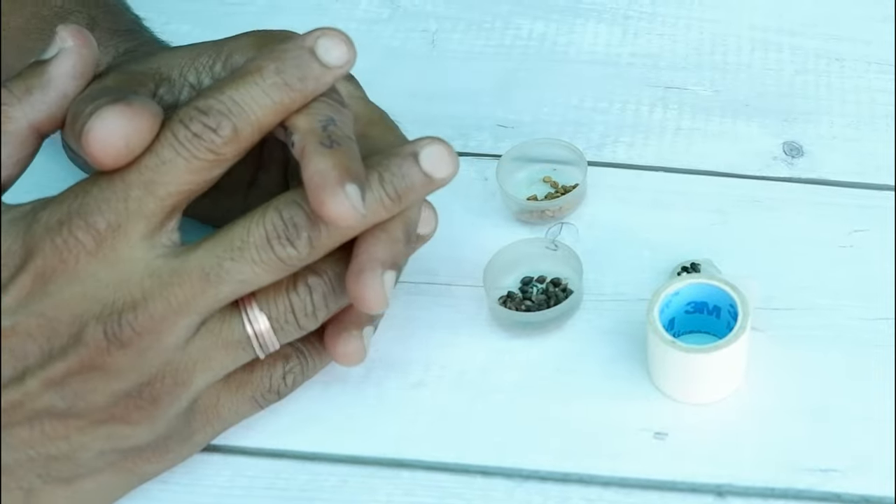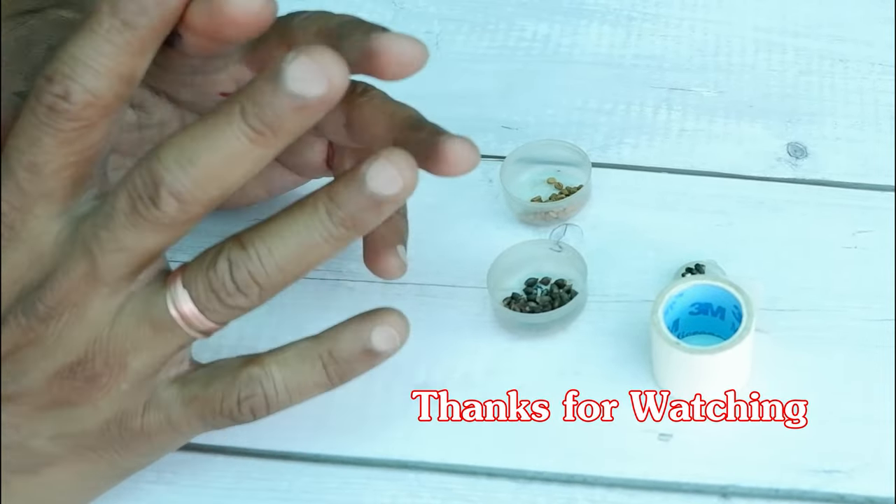So friends, that's it for today. I'll be back with some more informative videos. Till then, bye bye.